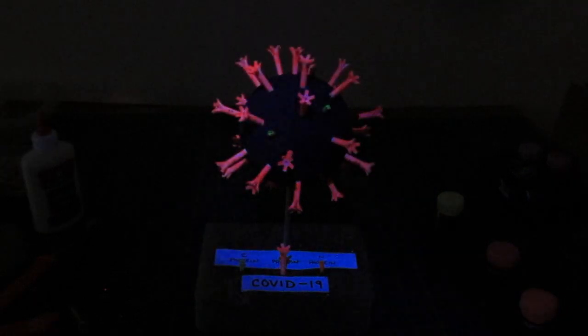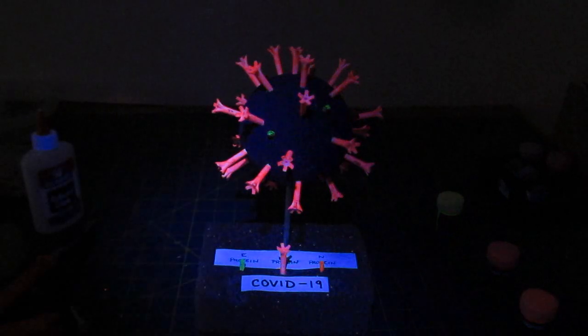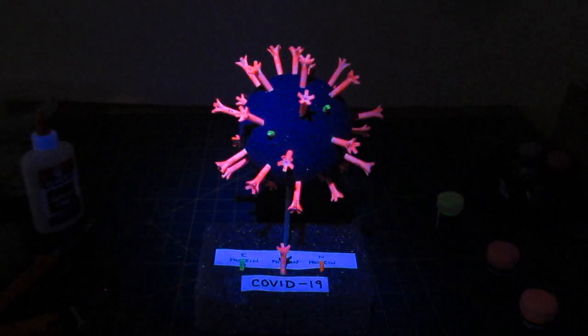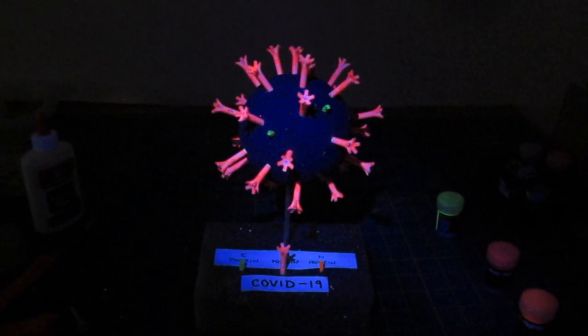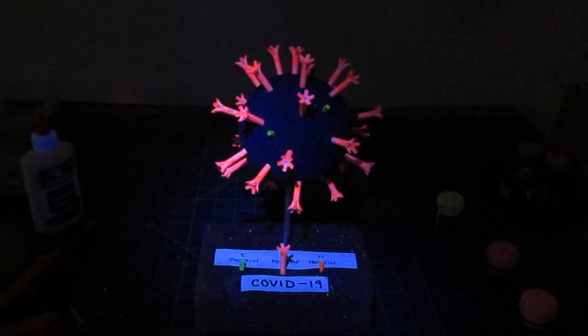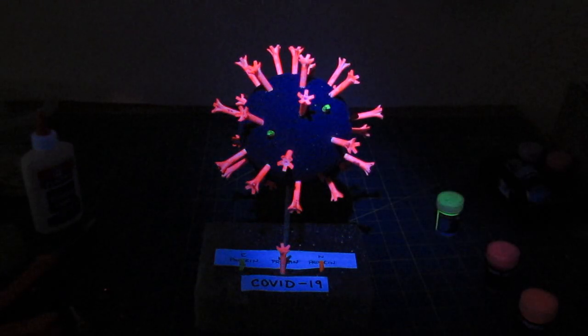I've disabled revenue on this video — I don't desire to make any money off it because of the current situation in the world. It just didn't feel right. But I think this model is important, and in a small way it helps to understand what's going on. With understanding, fear is dissipated.